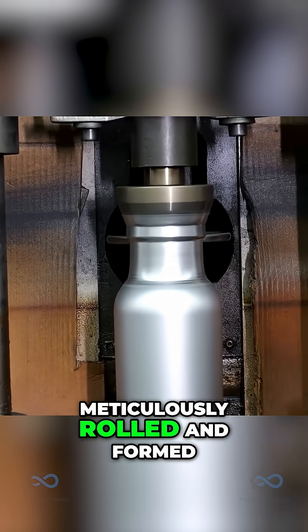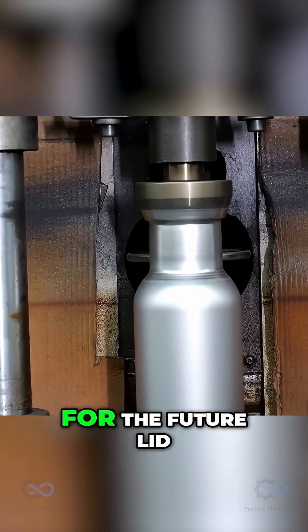Here, the top edge is meticulously rolled and formed to create the lip of the bottle, ensuring a perfect seal for the future lid.